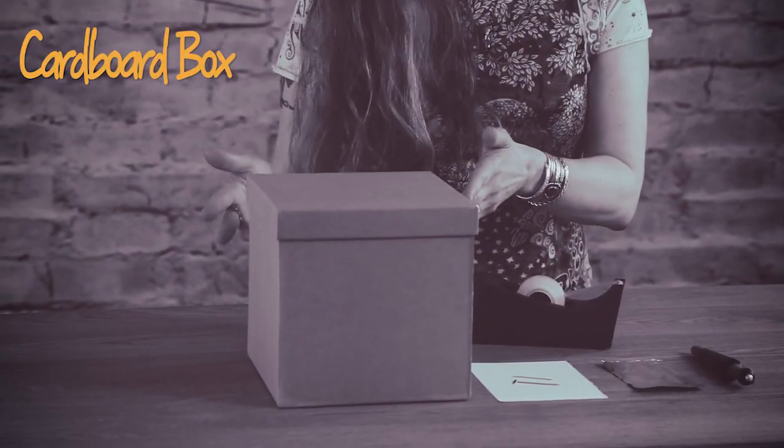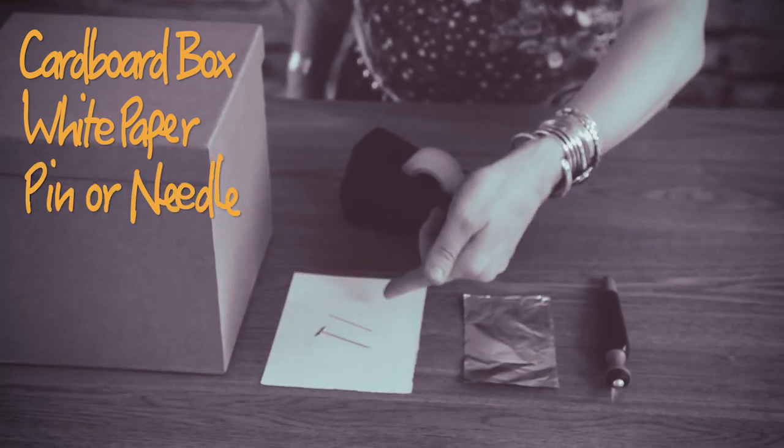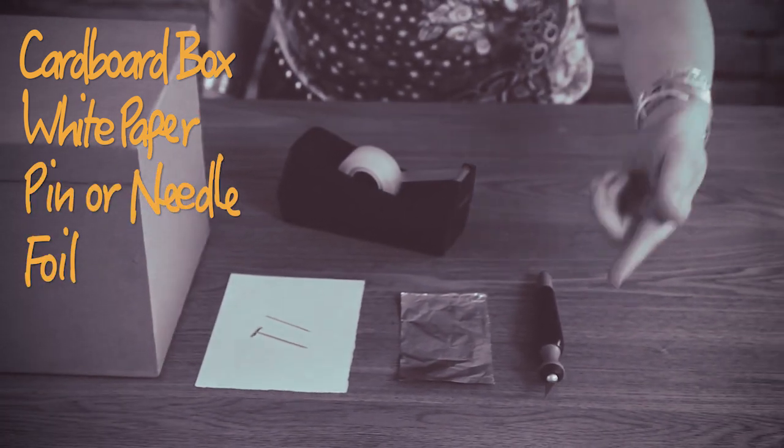You could build a personal solar eclipse viewer, kind of like a movie theater for an audience of one. Here's what you'll need: a cardboard box — any type of shoe box will do — a piece of white paper, a pin or a needle, a piece of tinfoil, an X-Acto knife, and some tape. Let's get started.